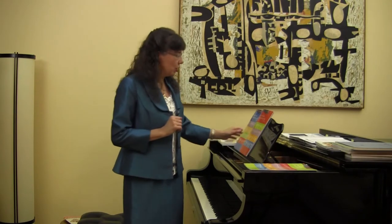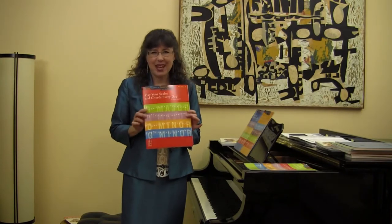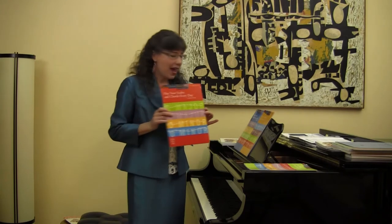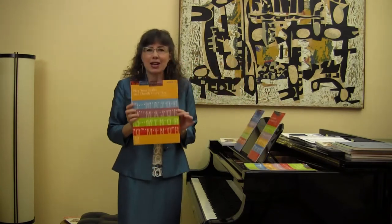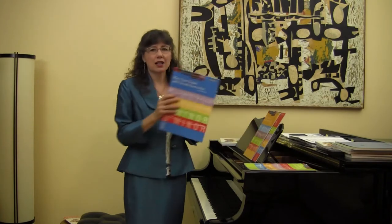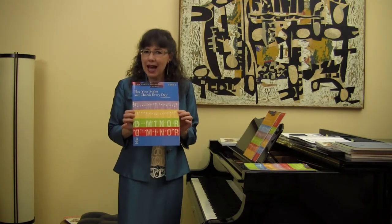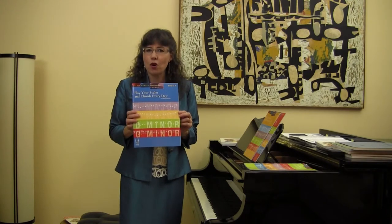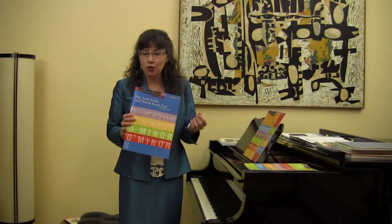It's a good idea to work on major and minor five-finger patterns and triads first. This is what is taught in book one. Book two, red cover, covers major one octave scale. Book three covers minor one octave scale. Book four covers one octave harmonic and melodic minor scale, and then we continue on to two, three, and four octave scales in future books.